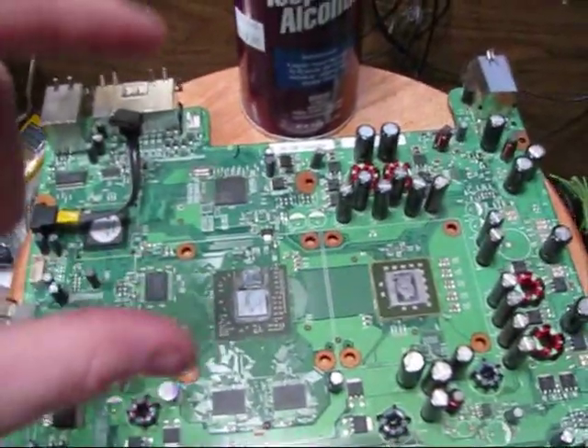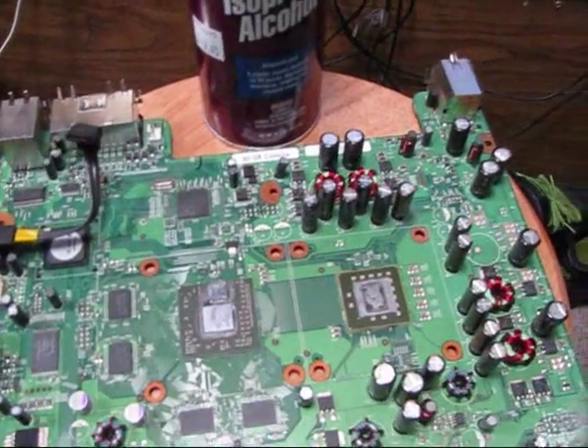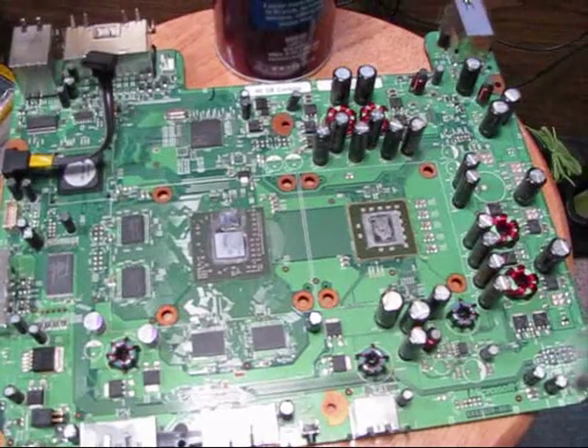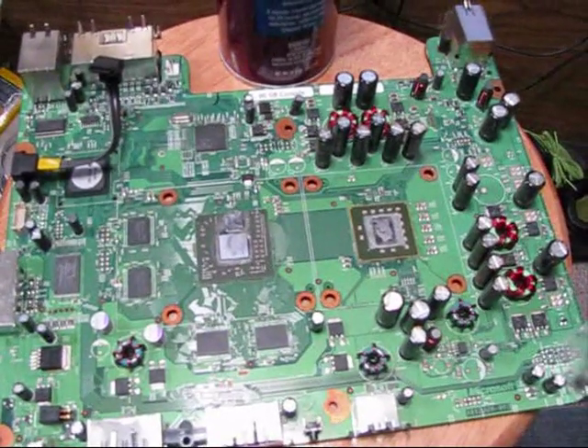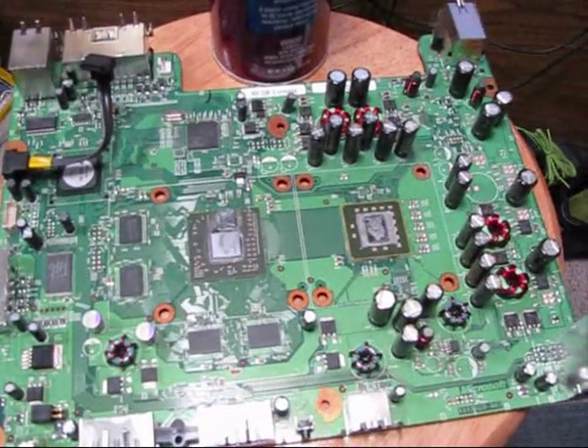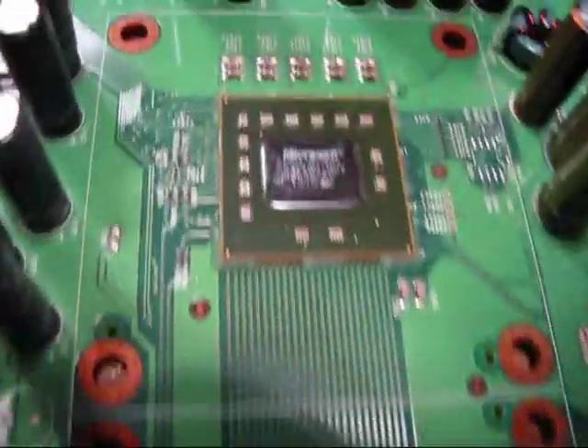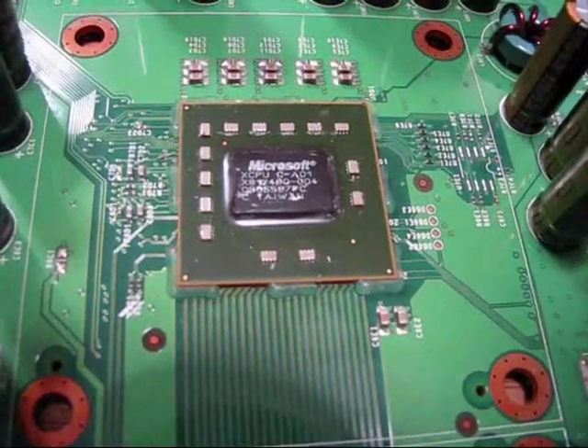That little bottle shown in a lot of the videos is probably your best bet. This is what the GPU and the CPU look like after they've been cleaned.